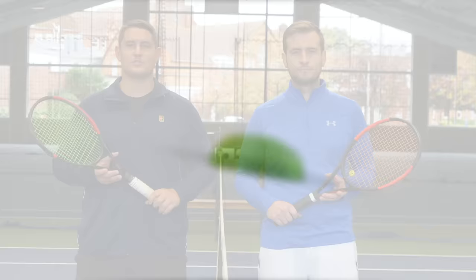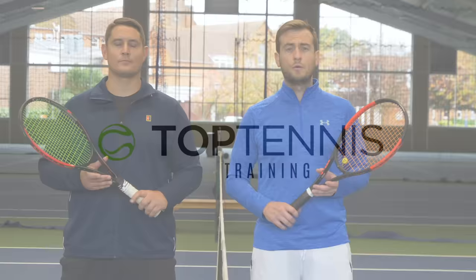Hey everyone, Simon and Alex here with Top Tennis Training. In this video we're going to show you how to deal with those heavy topspin shots in tennis. We all struggle with those deep balls that bounce aggressively, so we're going to show you five ways to deal with them.